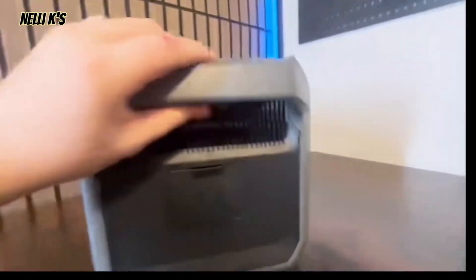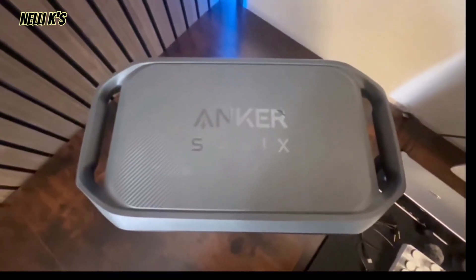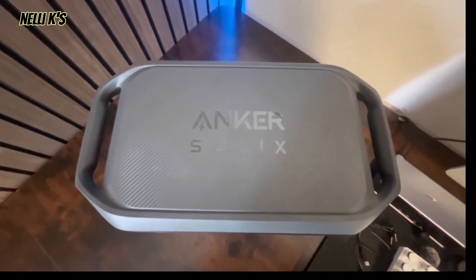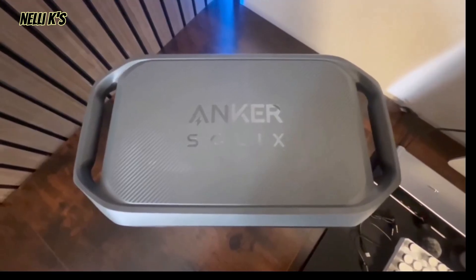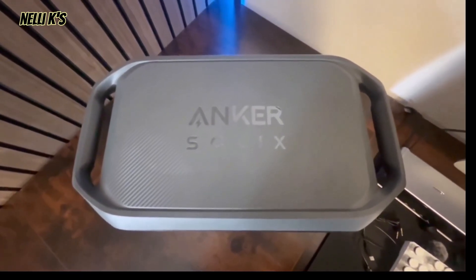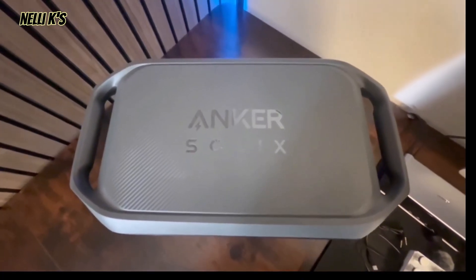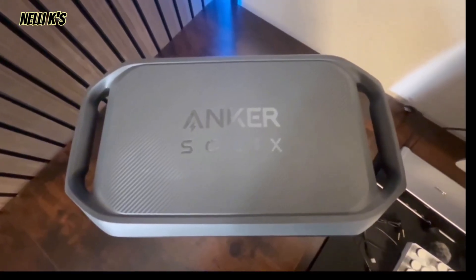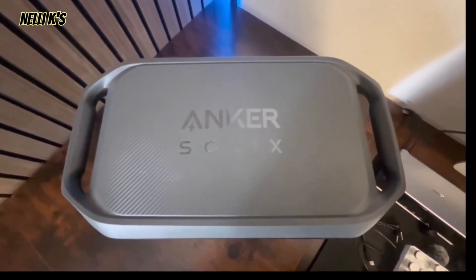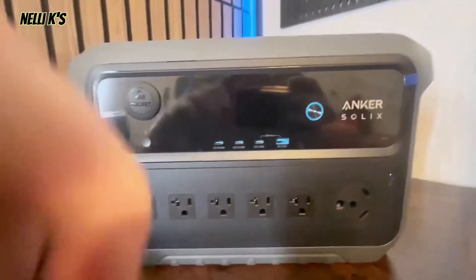In terms of portability, up here you can see two handles on top. It only weighs about 42 pounds, so one person can carry it easily, and the two handles make it even more convenient. For a 2000-watt power station to be that light and small is really impressive — that's honestly the best feature: how small and compact it is for the power you get. Compared to other 2000-watt power stations, this one is insanely compact.